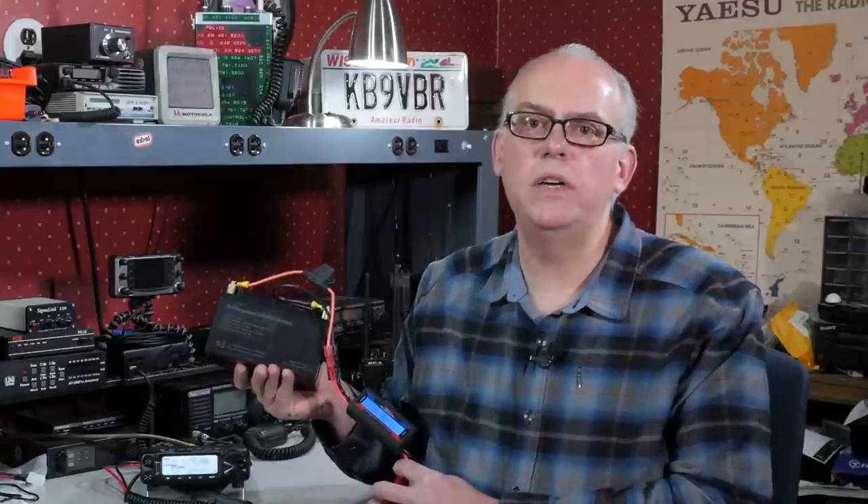Today on HAM Radio Q&A, I buy the cheapest 12 amp hour lithium iron phosphate battery I could find. How's it work for me?